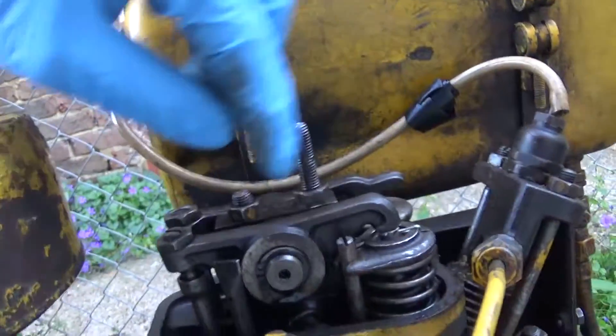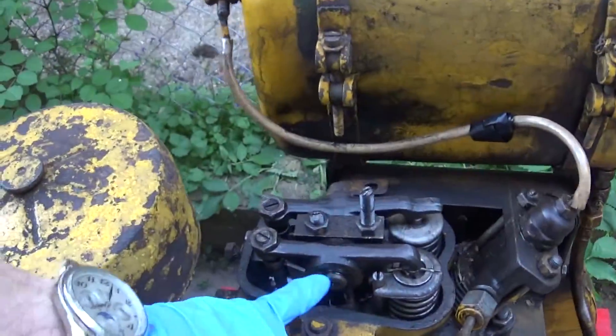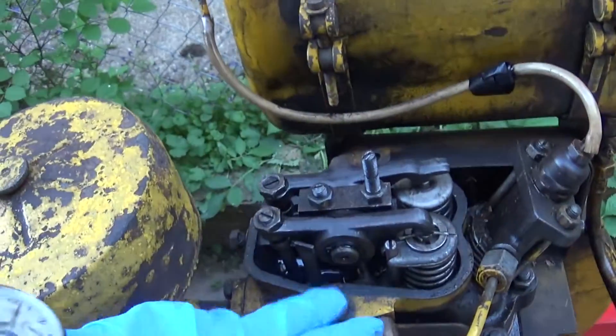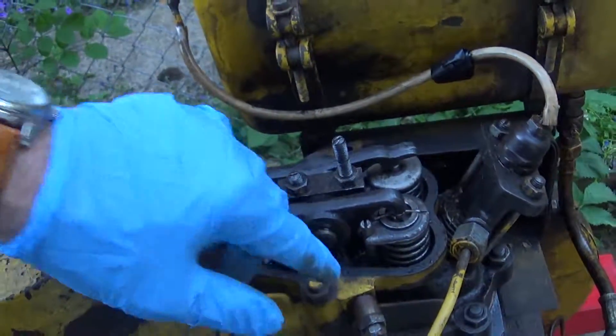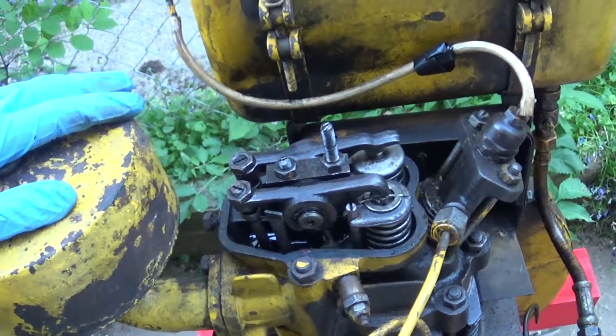What you need to do is take the rocker gear off and make some bushes for it, and then also take the cylinder head off, check those valves are ground in properly, and check the state of the bore. Which is what I will be doing next.